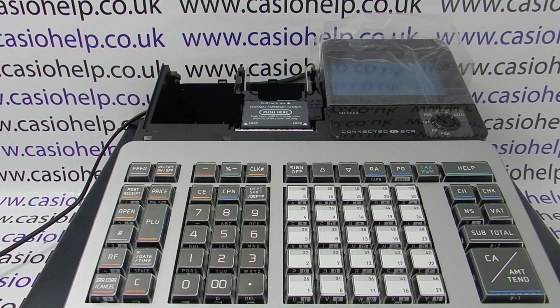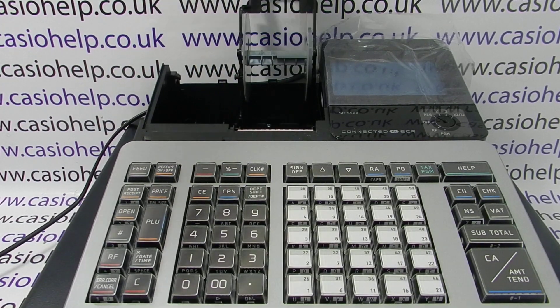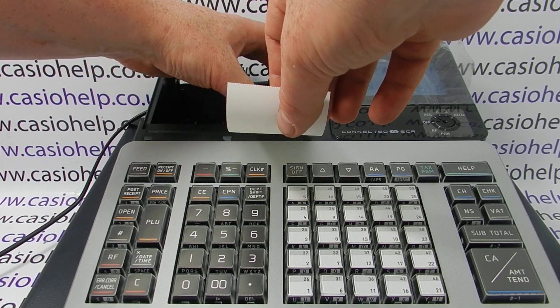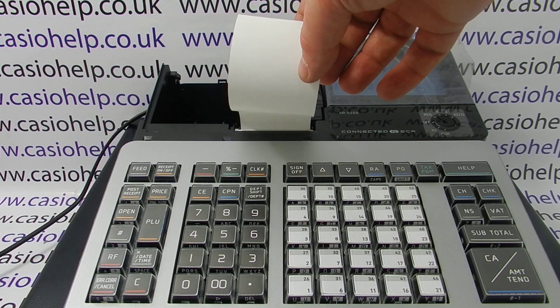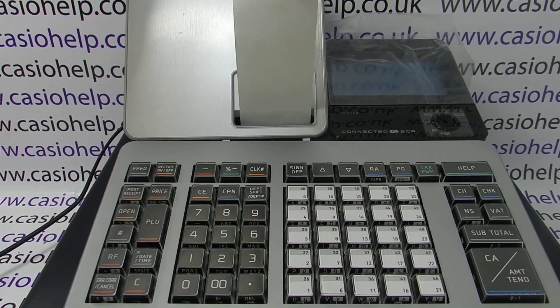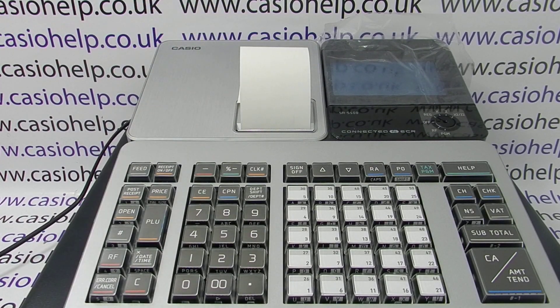The next thing to do is to load your thermal till roll paper. Lift up the platen arm here and drop the till roll paper so that the shiny thermal side is facing towards you, then close the platen back over — it clicks into place. If you're using the machine in journal mode you would roll the paper onto the spool at the back of the machine. We're going to use this one in receipt mode, so the paper just feeds through the receipt slot when you click the cover back on.